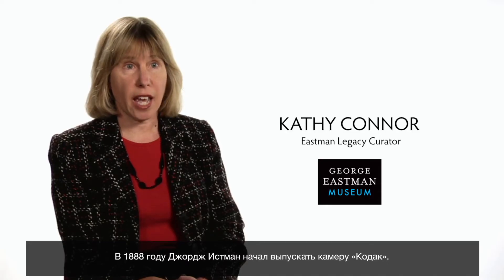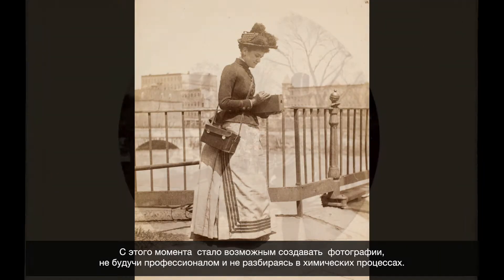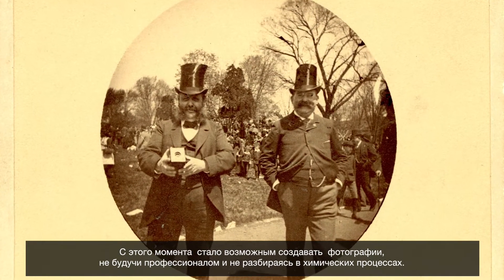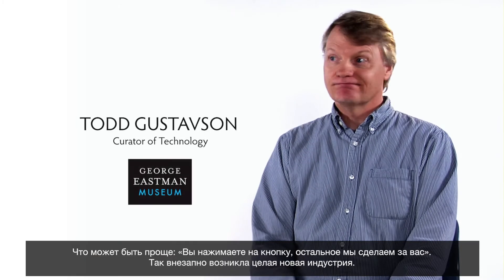In 1888, George Eastman came out with the Kodak camera. You no longer had to be a professional and know the chemistry — you could actually do it yourself. It sounds really simple: just send it to us. You press the button, we do the rest. And suddenly it invents an entire new industry.